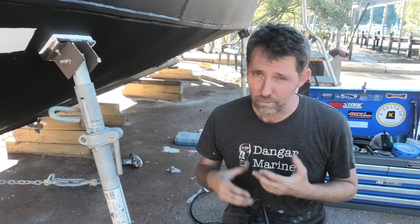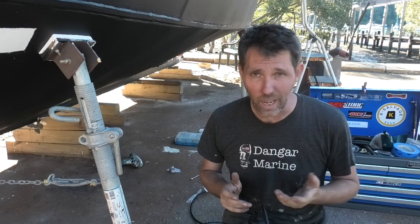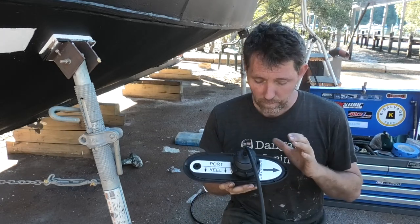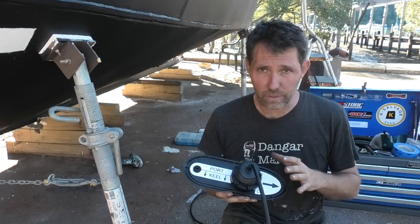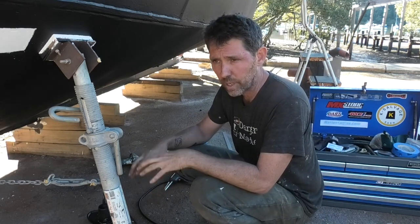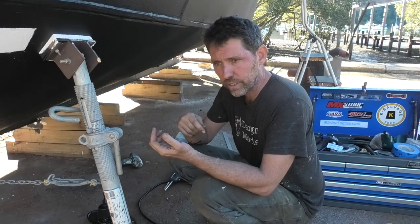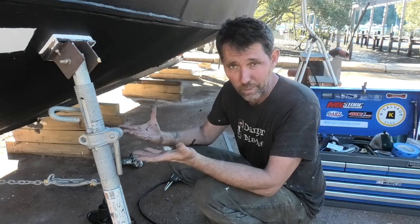I'm going to do the same with the port-side transducer — really hard to film in there, it's cramped, there's rubbish everywhere and it's dark. Same process: peel the stickers off, give it a clean, Sikaflex on, feed it through, go inside, put the washer, the spacer, then the nut on. When working with Sikaflex like this, I'd almost recommend putting quite a few pairs of gloves on, because you'll always want to rip a layer off to have clean hands for whatever you're picking up next.